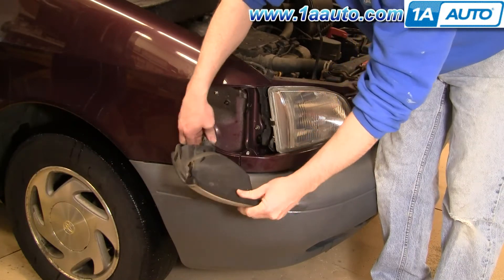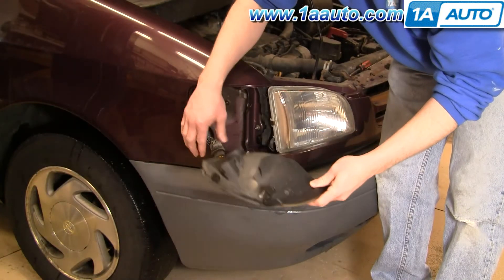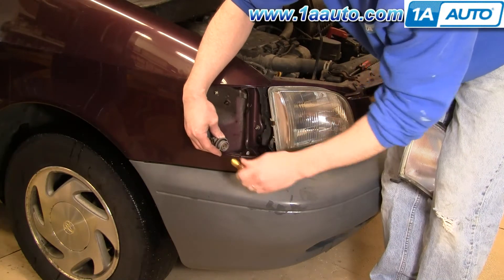Just twist and pull out. Obviously there's your lamp out, so if you wanted to replace that, just have your new one ready. And then for the bulb, to replace it, push in, twist, and out.